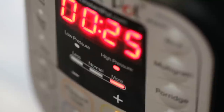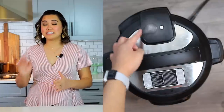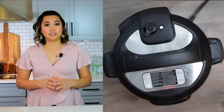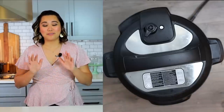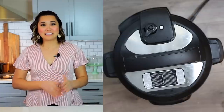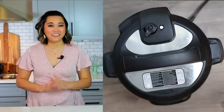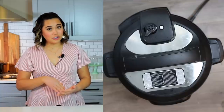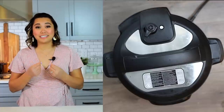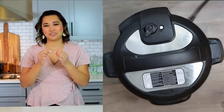For this one-pound artichoke I'm going to do 25 minutes on high pressure. I cannot stress this enough: if your artichoke is even a tiny bit larger, add three to six minutes. If it's about one and a half pounds, go for 40 to 45 minutes. I'd rather overcook it slightly than undercook it, because when it's undercooked there's nothing to eat on the leaves.